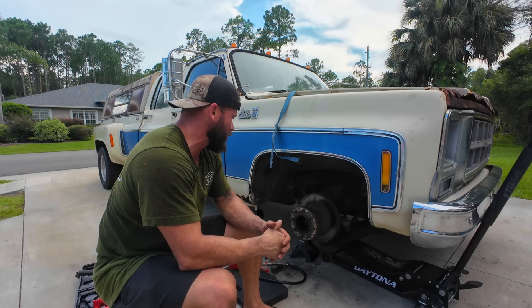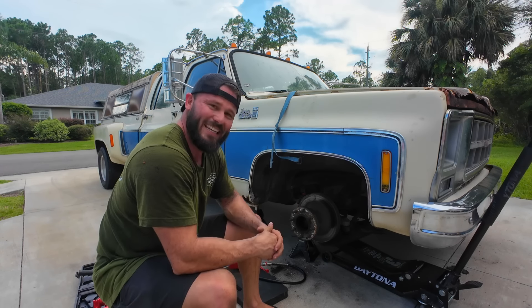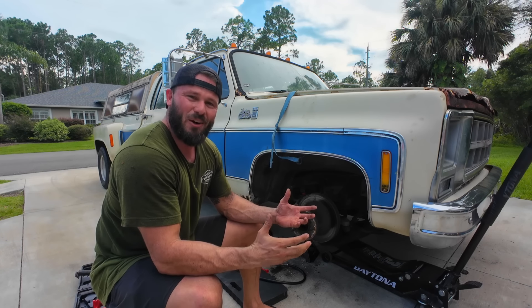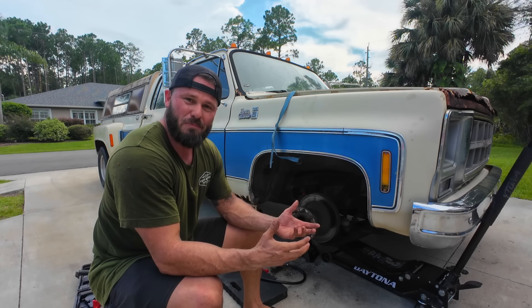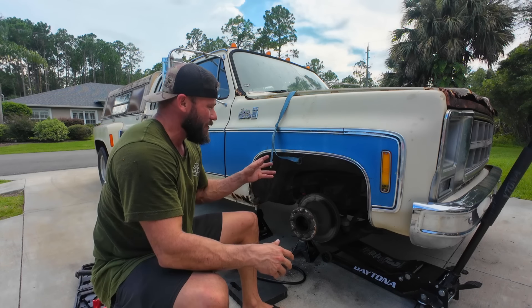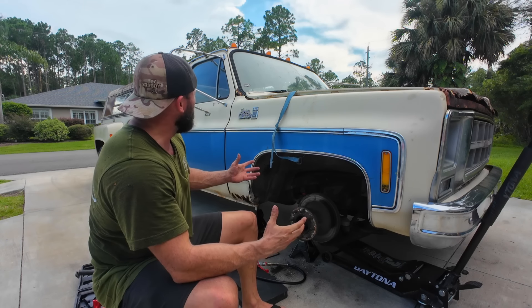I'm going to order some new calipers for this truck. I've run out of time this weekend to work on this truck and get it running and driving. I was so freaking close. But we were able to get it around the block under its own power and got it up to some cruising speeds. I'm feeling really, really good about this one. Just got to get the brakes dialed in and I think we got a daily driver on our hands. She ain't much to look at, but she's got a lot of personality.